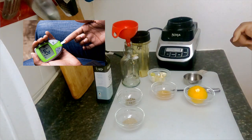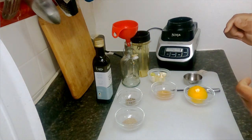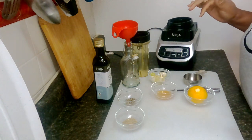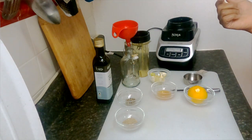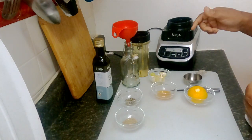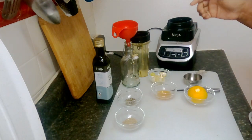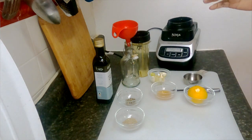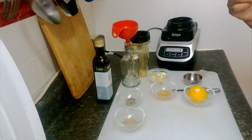For diabetics, let's try to get your A1C down. And for those who don't have diabetes, it's time to start preventing your A1C from going up. This is a big issue.